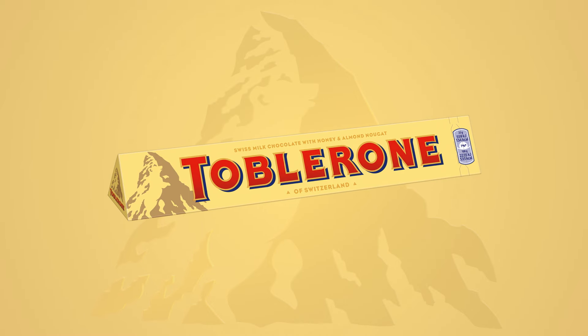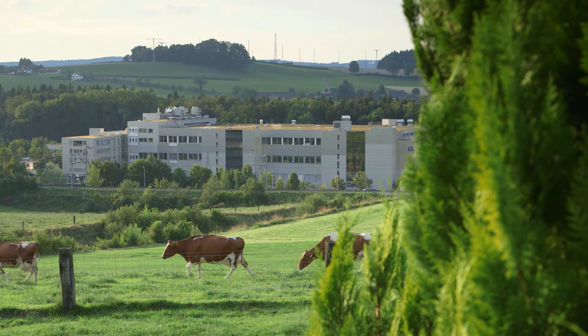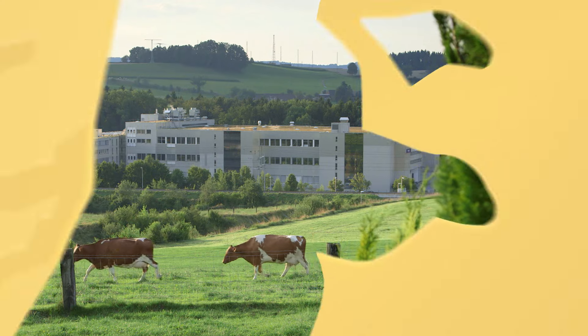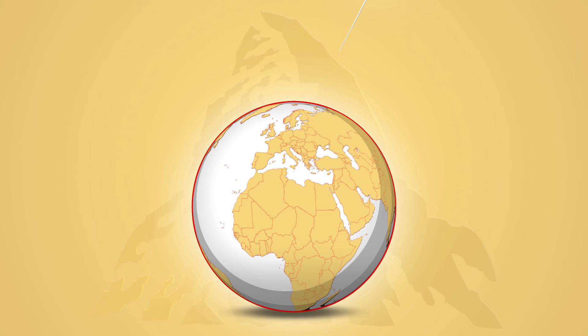This is a Toblerone chocolate bar. And this is the Toblerone factory in Bernbrunnen, where the Toblerone bars are made for the whole world. Because every Toblerone bar you enjoy anywhere in the world comes from this factory.